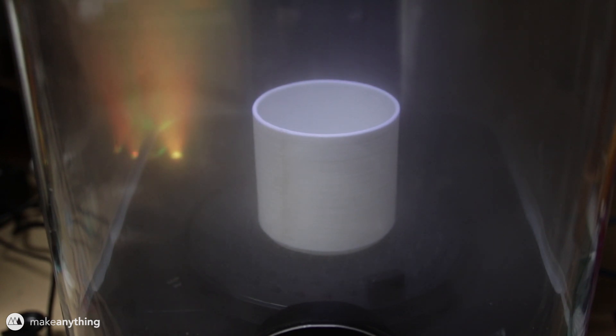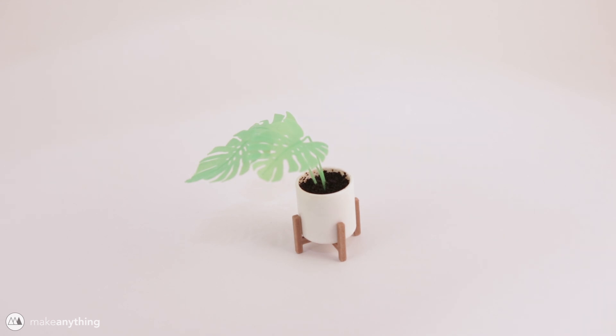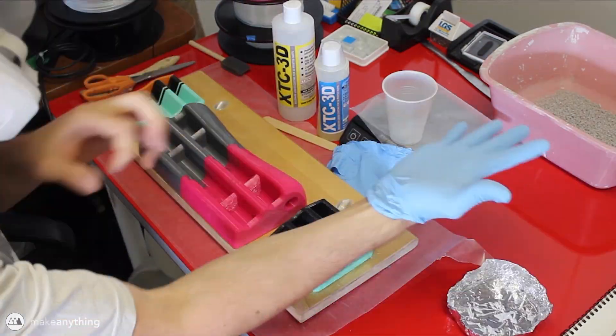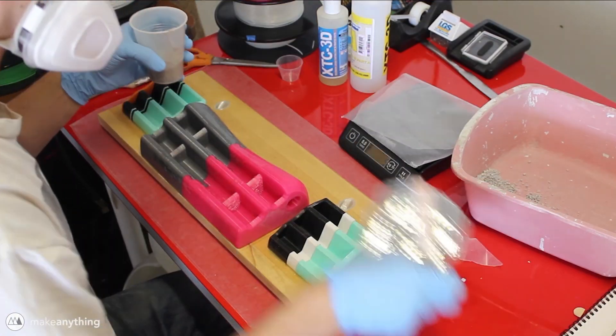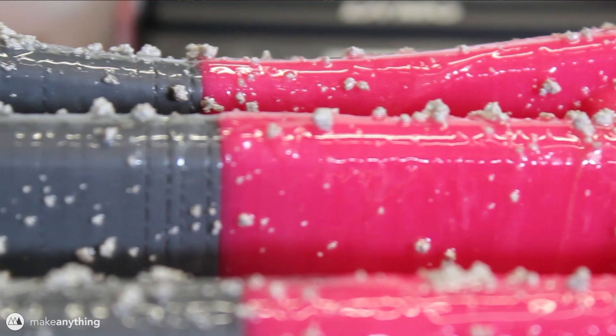So I prefer not to print with ABS, and that's why I don't use acetone smoothing too often. Another option is to use special filaments like this Poly Smooth filament from Polymaker and their Poly Sure machine, as shown in my mini monstera video — but once again you're stuck using a specific filament. Yet another option is to use an epoxy coating like this XTC-3D, which I used in my rock climbing hangboard video. Epoxy is kind of annoying to work with, and you're adding a material on top of the printed part so your tolerances get messed up and you can't recycle it.